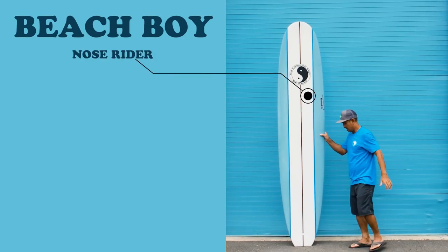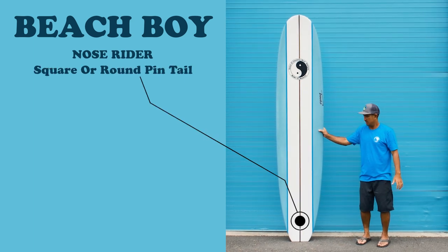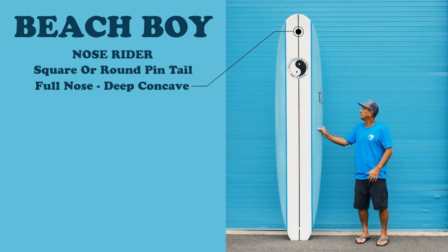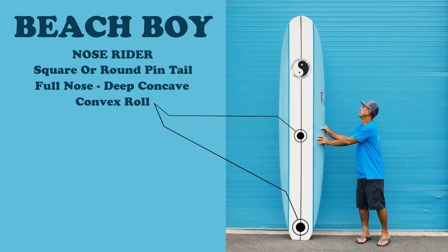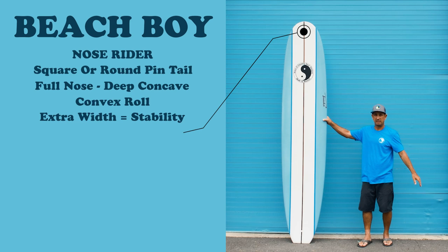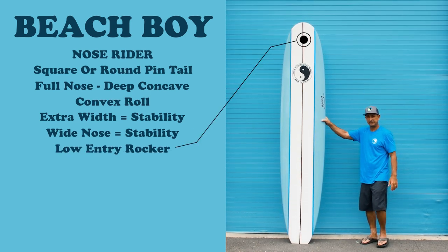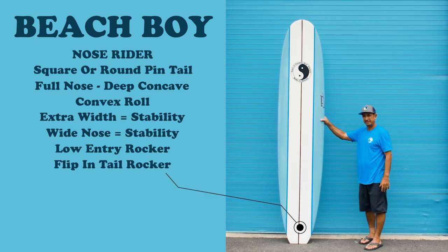This board is primarily made for nose riding and walking back and forth. It comes in a square tail — we can do them in round pin tails too. The nose is super full with a deep concave. The bottom is going to be roll in the middle and roll off the tail. The extra width and wide nose will help keep it very stable when you're walking it. The low entry rocker is going to help it glide in the water, and the tail has a little bit of flip to lift up the nose and help the board pivot.